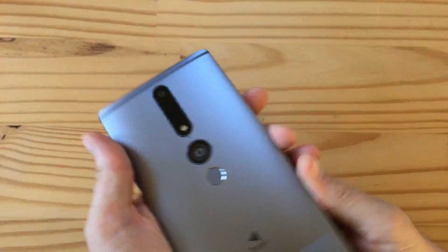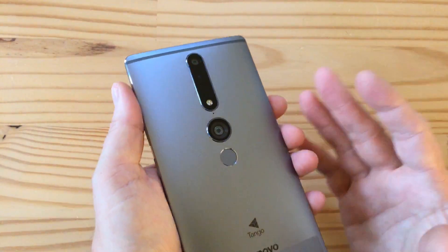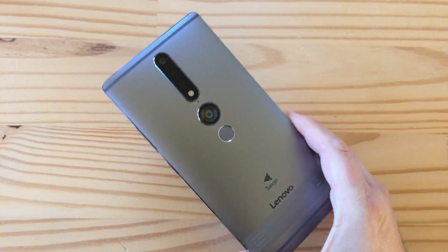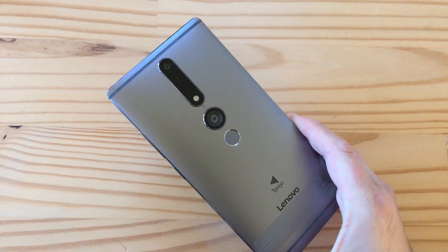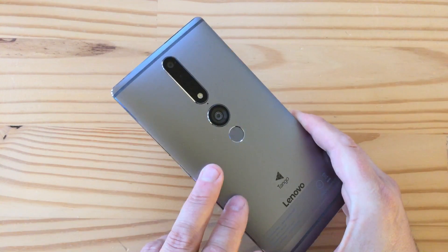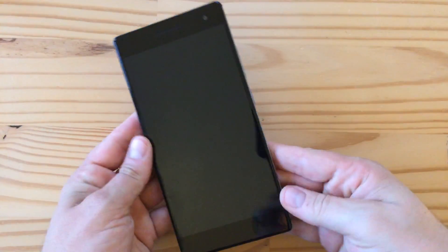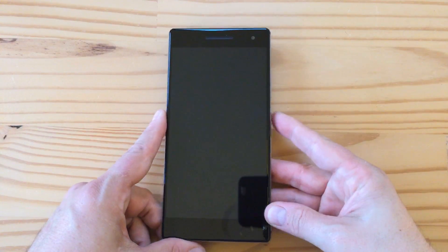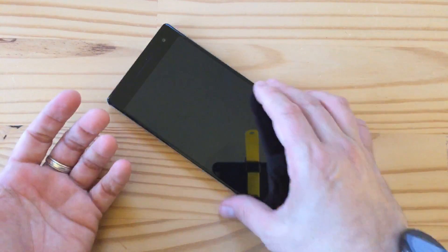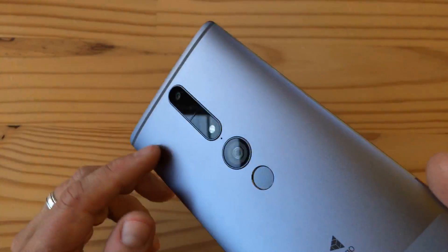I'm very excited to try out Tango and see what it brings to augmented or mixed reality. This is a big phone because it has a lot of Tango technology inside. There's a Snapdragon — I think it's the 652 — optimized for Tango, 4 gigs of RAM, and I believe 64 gigs of built-in storage. For $499, if you're looking for a big-screen phone that works in the U.S. and you can handle the weight and size, it's definitely worth checking out — especially if you're curious about Project Tango.